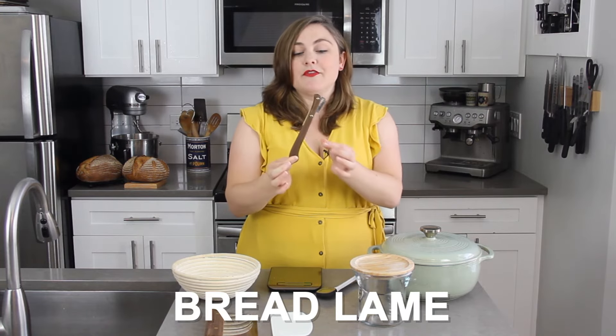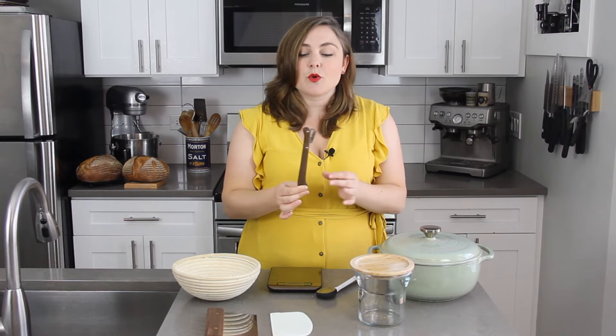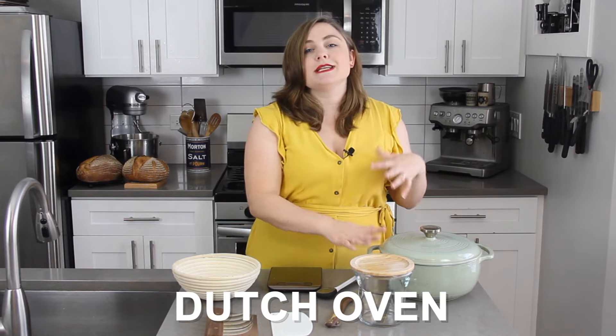This is called a bread lame, and essentially it is a razor blade on the end of a stick. It's absolutely an optional piece of equipment, but they're fairly inexpensive and really helpful for precisely scoring your bread. If you are going to get very serious about bread baking I would highly recommend one — the razor blade is very sharp and it helps make really precise cuts in your bread.